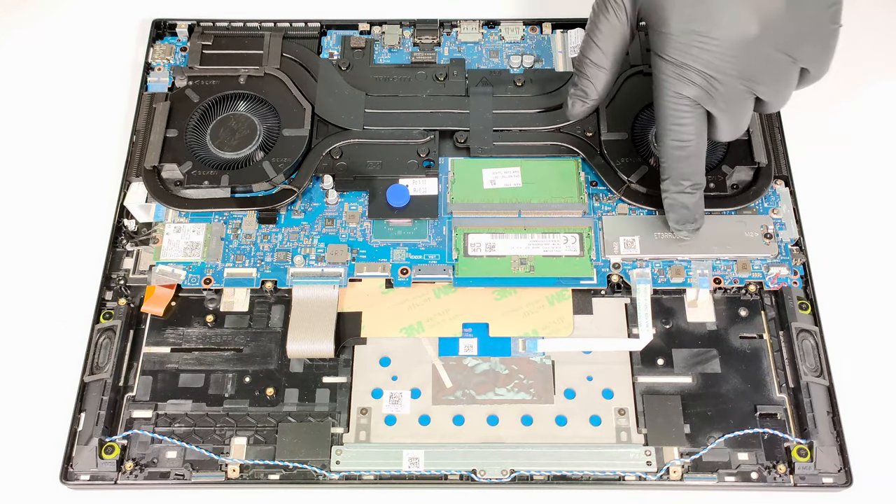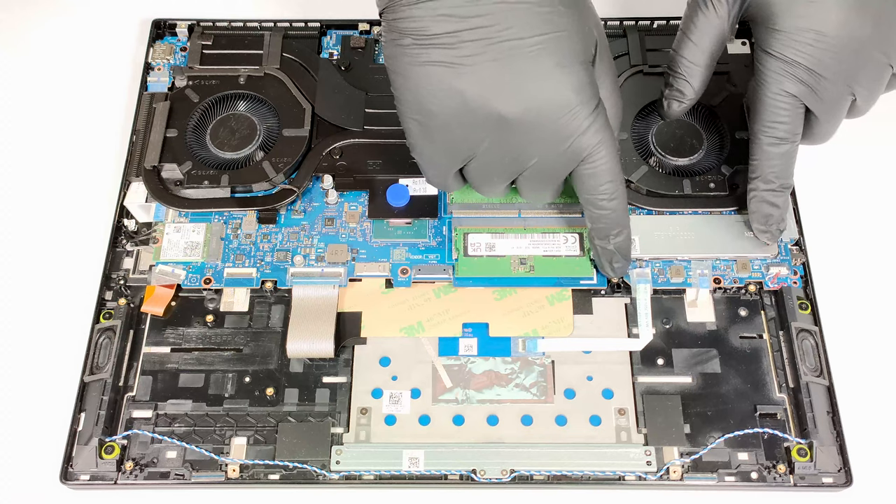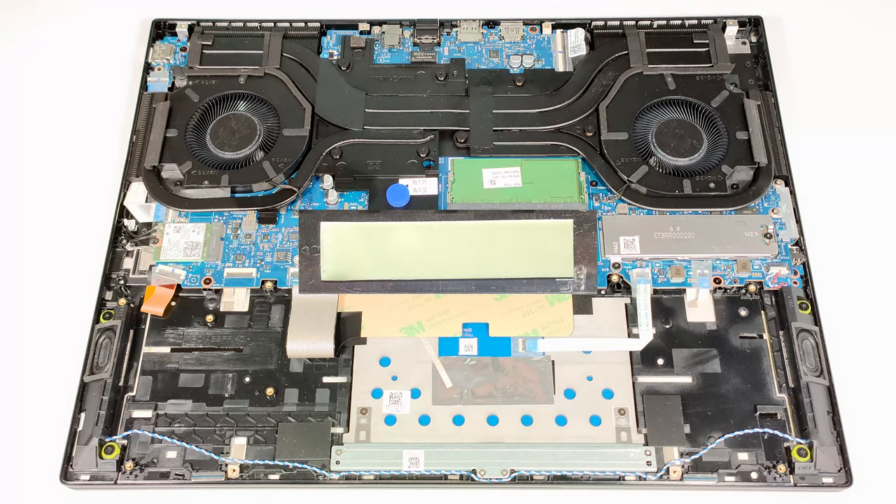For storage, there is just one M.2 slot compatible with 2280 Gen 4 SSDs. The NVMe here is protected by a metal shroud that is fixed to the motherboard with two screws, and you have to undo them as well. The plate has a thermal pad on the inside.